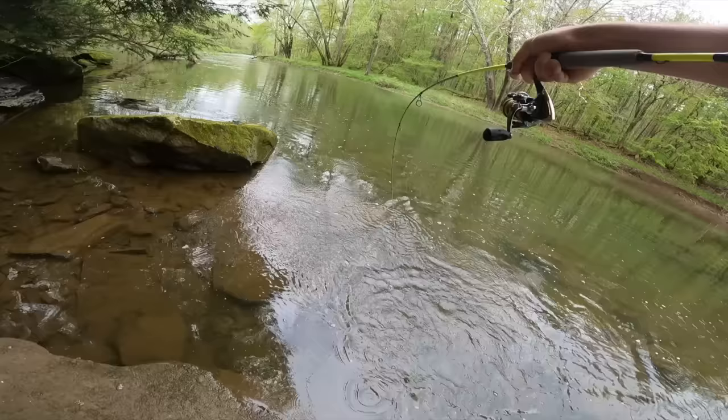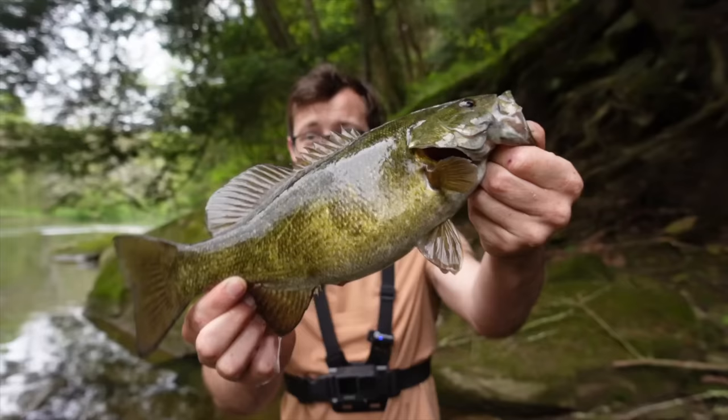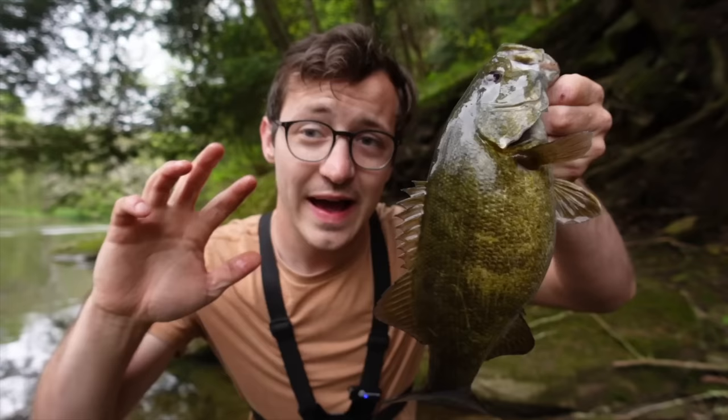Right by the bank! Boom, check that out — beautiful smallmouth right there. Nice little gut on it. I absolutely love catching these fish; they fight so hard, and on an ultralight rod and reel it just makes it all that better. Good start to the day.